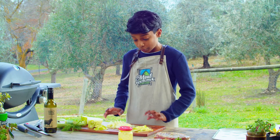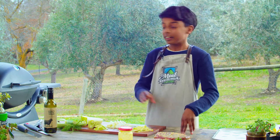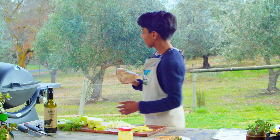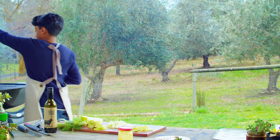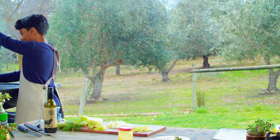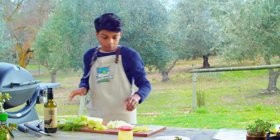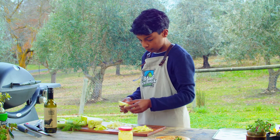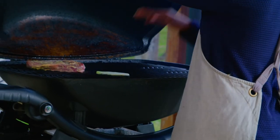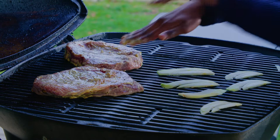Now that I've cut my apple and my fennel and marinated my steak, we're going to grill them. First, we're just going to grab our meat and place it on the grill until you hear that sizzle — do you hear that? Sounds perfect. Then we're going to get a few of our fennel slices and place them on a 45-degree angle so that we get a nice char mark.